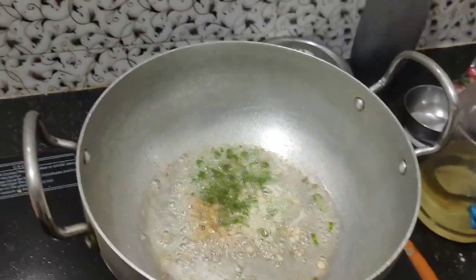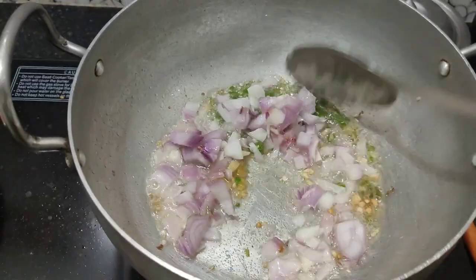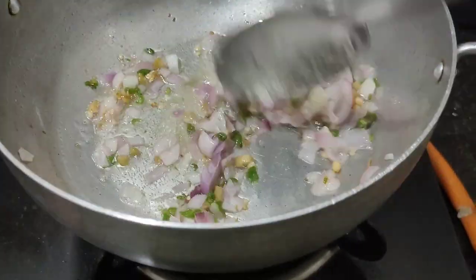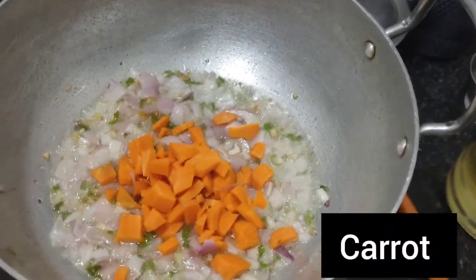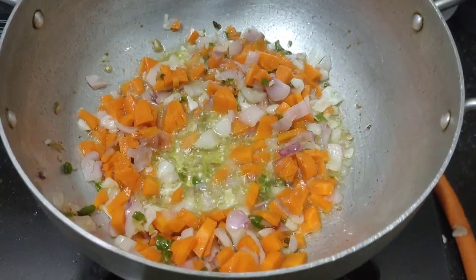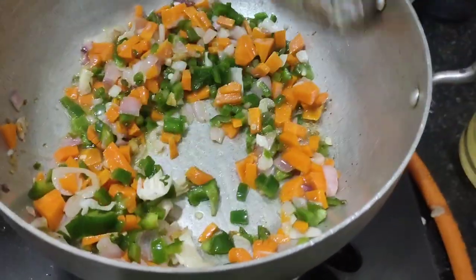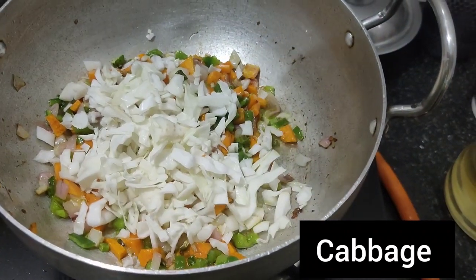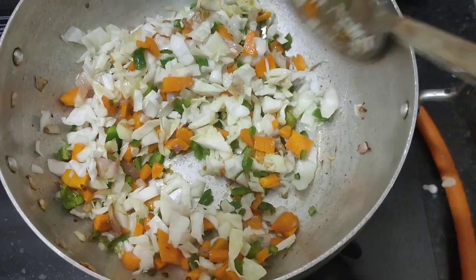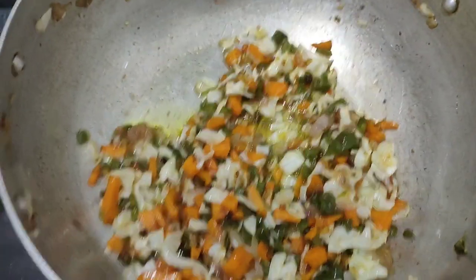Put the oil in a pan. We will add the vegetables and fry them. We will add the cabbage to the vegetables and fry it in a curry style, just a little bit.